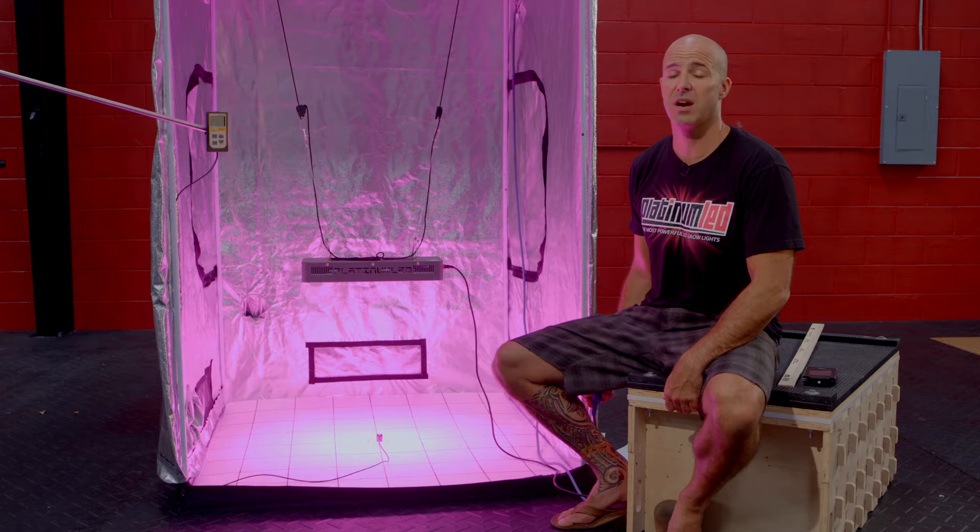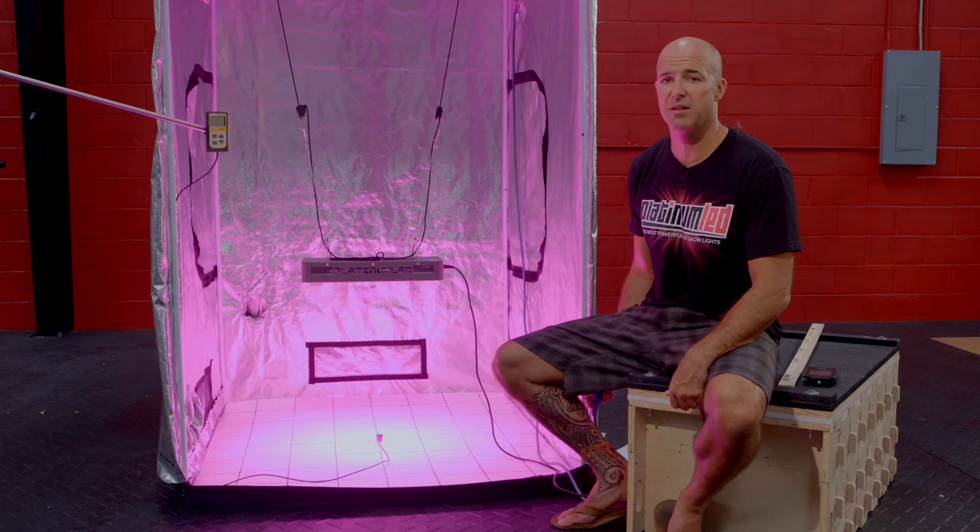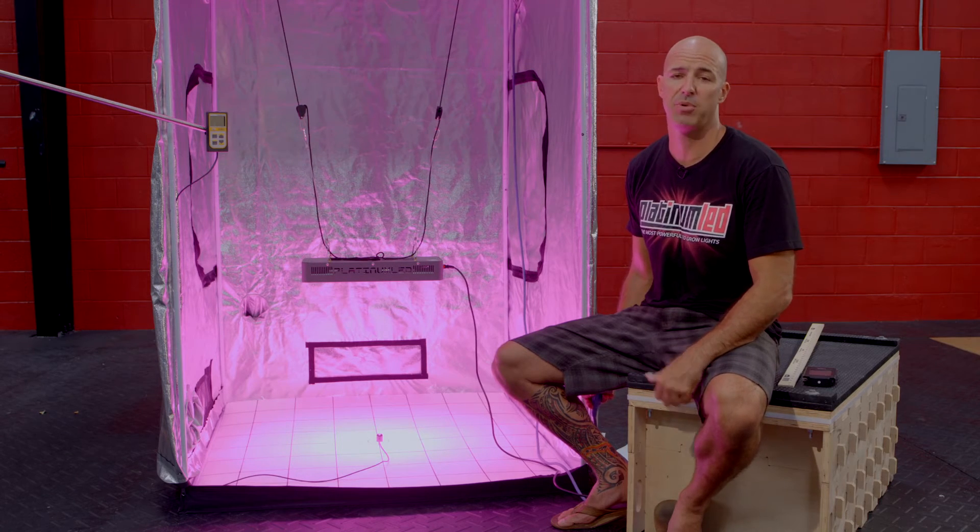Our P300 is actually our most popular unit thanks to its attractive price point, yet retaining enough power to really get the job done. It's perfect for closet applications or any mid-range applications by using multiple units to extend the coverage. It features 100 3-watt diodes in a perfect array using 12 different bands of colors to give a perfected spectral output.